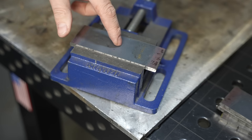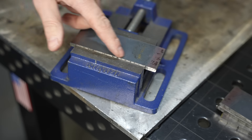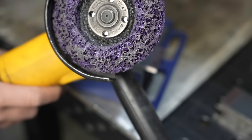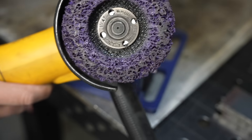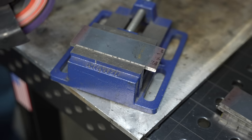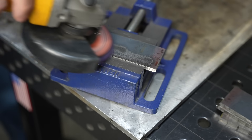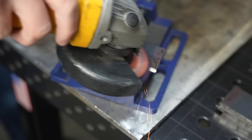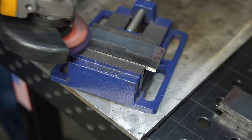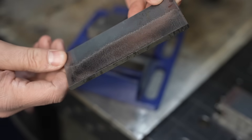You can get away with welding over the mill scale in a lot of cases with stick welding, but as a best practice it's good to remove it or knock it down. I like these little purple strip discs off Amazon — they're pretty cheap and they do a pretty good job at removing the mill scale without getting down into your steel. I'll throw a link to these discs down in the description.